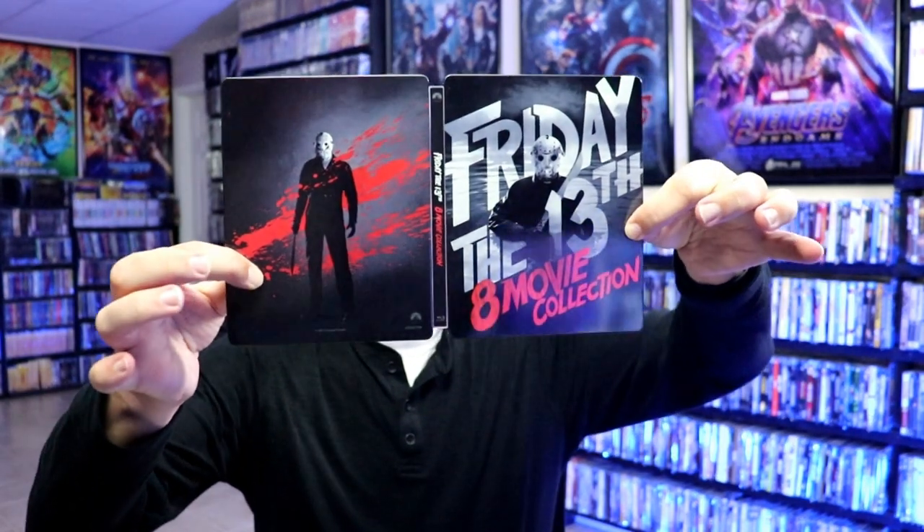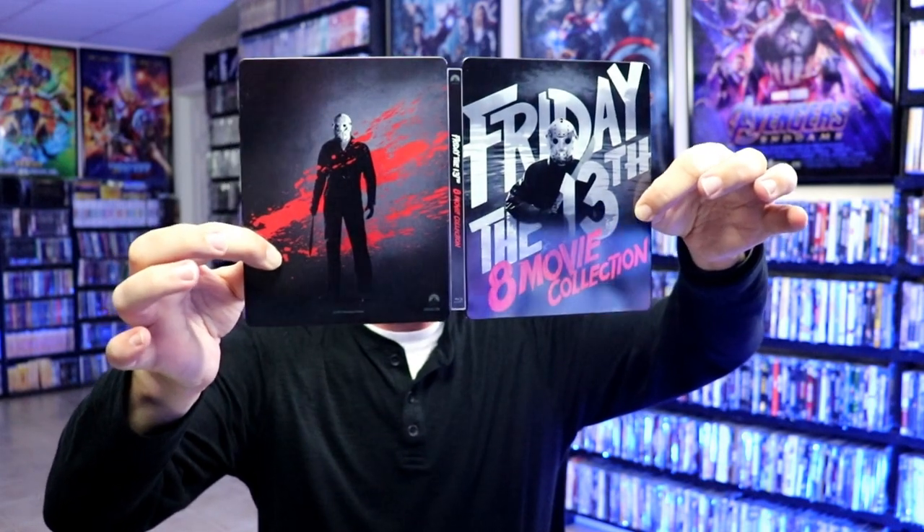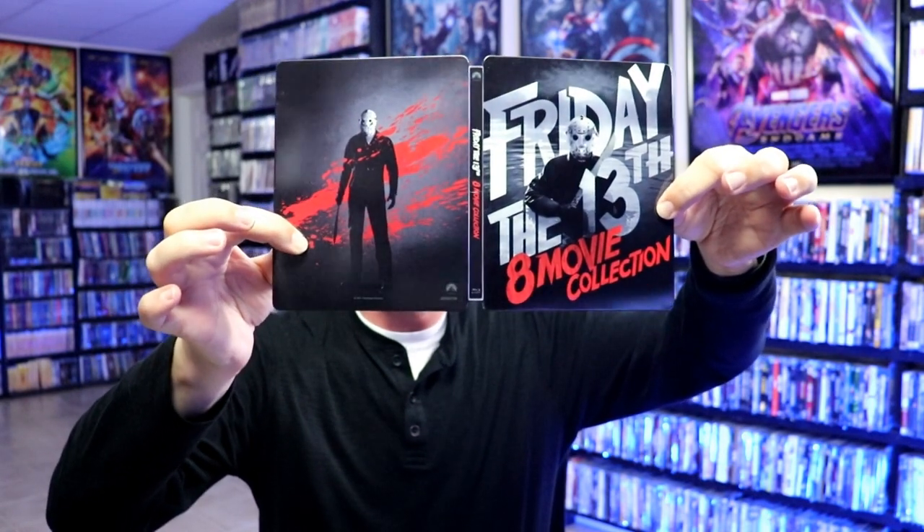Go ahead and show you the front and the back together. Really a beautiful looking steelbook. I do see a spine slash there now that the light's hitting it, which is unfortunate. This was a different Best Buy altogether, but apparently people don't know how to open up their steelbook packaging, which is a shame. It's kind of aggravating.